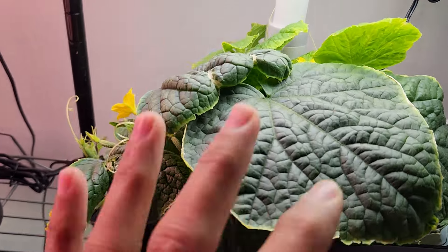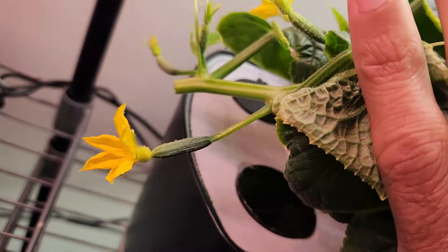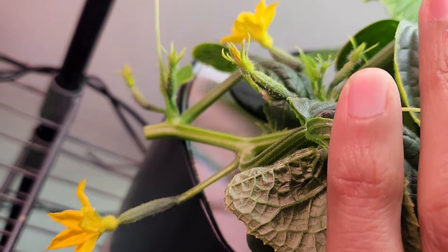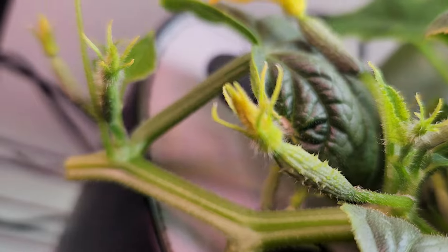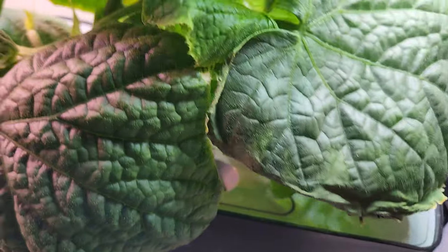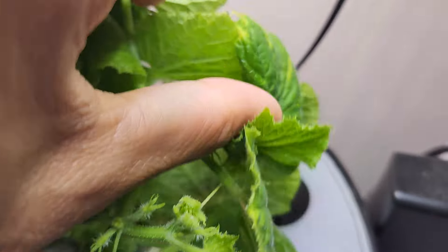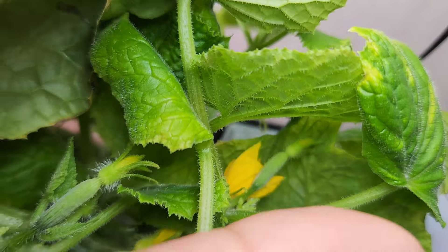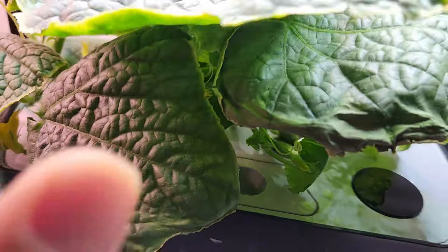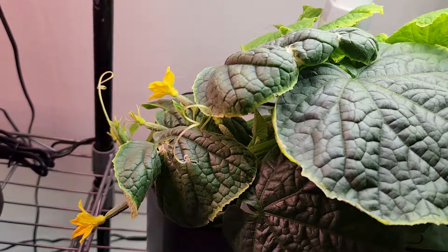It's day 36. Look at this — here is the first flower, and here are two more flowers. It's not stopping there; look at all these flower buds, very close to bloom and there are many of them. There are actually even more flowers. This is excellent progress — it is just day 36 and there are so many flowers. Let's see how many of these will survive.